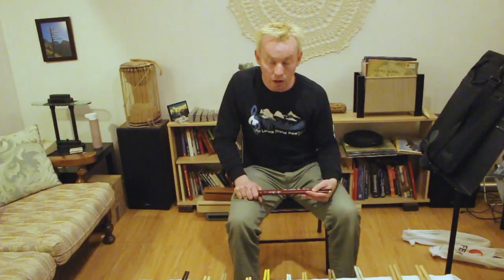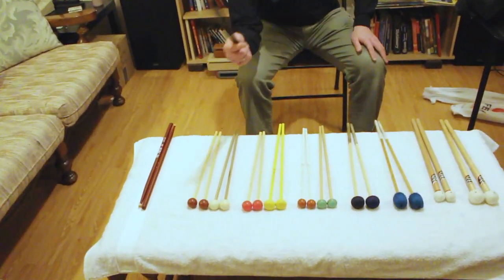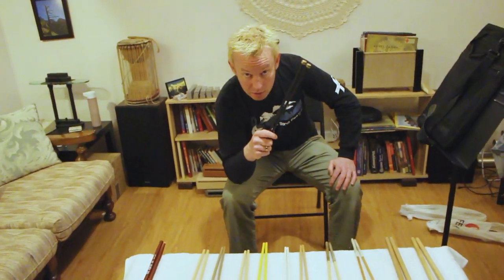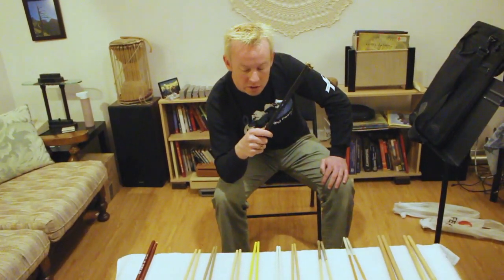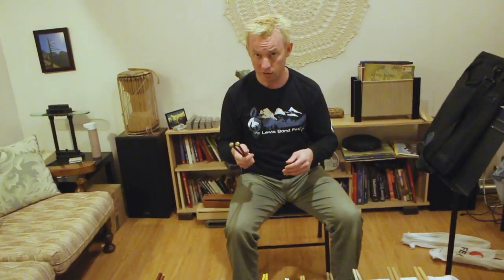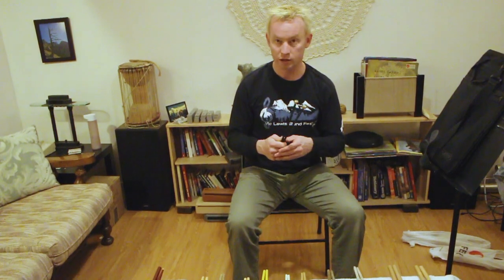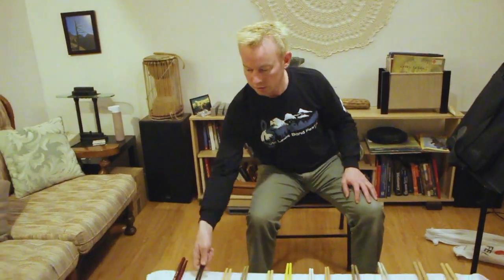I'd recommend Vic Firth in general, but if you're looking for something a little more economical, try Los Cabos — they are a Canadian brand. Moving on, brass mallets: nobody needs brass mallets in a novice or intermediary environment. They are very, very hard, and sometimes composers will tell you to use brass mallets on a glockenspiel to play loudly — you don't need to do that. You should not ever use them to play loudly, because you will actually damage the player's hearing. This is something that can be kept in the percussion section as a communal set of mallets, but the player doesn't actually need to own a set.